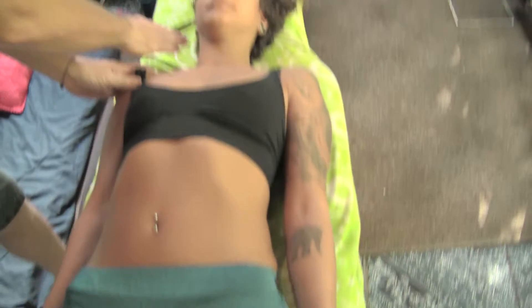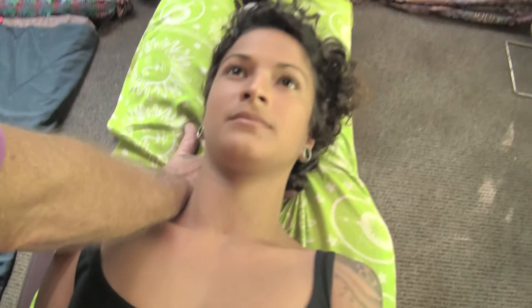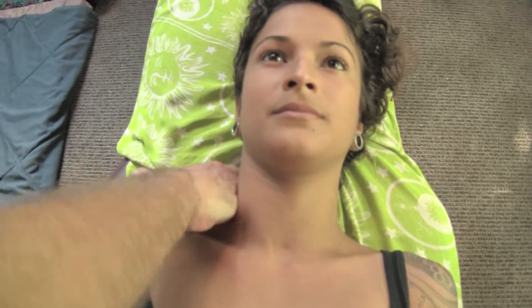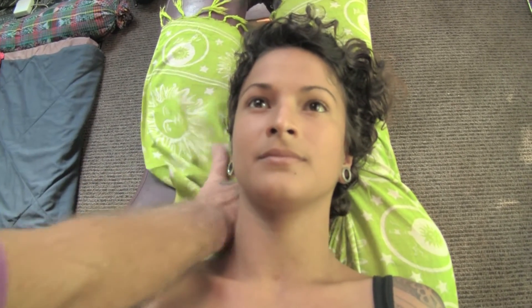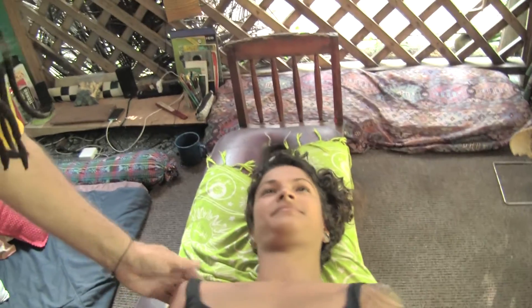And then a fascial flush of the scalene muscles of the neck, with the eyes wide open. And if the person blinks, you need to do that again, because it didn't process during that portion of the eye function. So now we're complete with all that. We want to do exactly the same thing with the eyes closed. Turn face down.